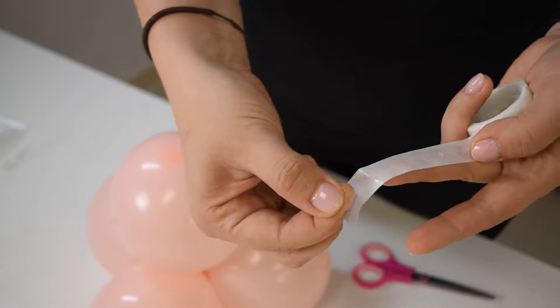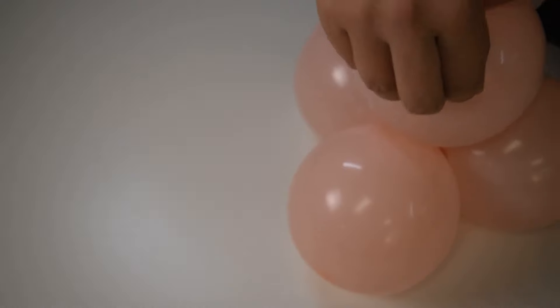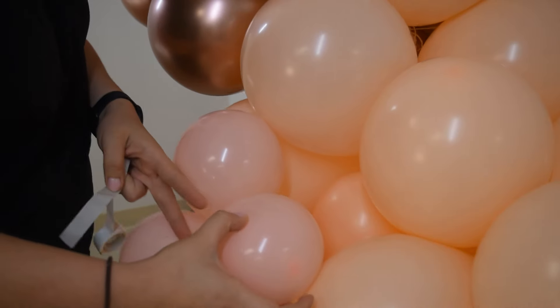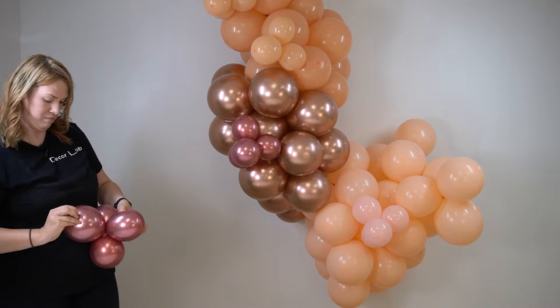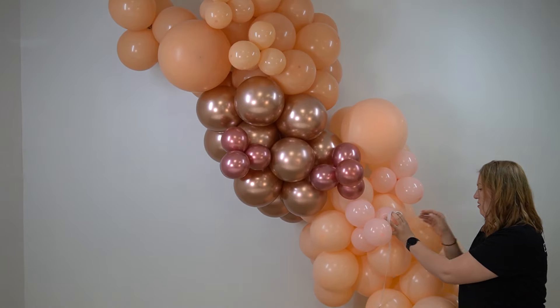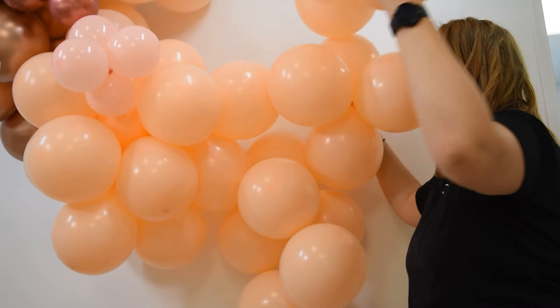Now that we have the main garland put together, it's time to use our glue dots to add smaller balloons and additional clusters to fluff up our garland. These glue dots sort of work, but they're not very sticky, so a lot of balloons keep falling off.